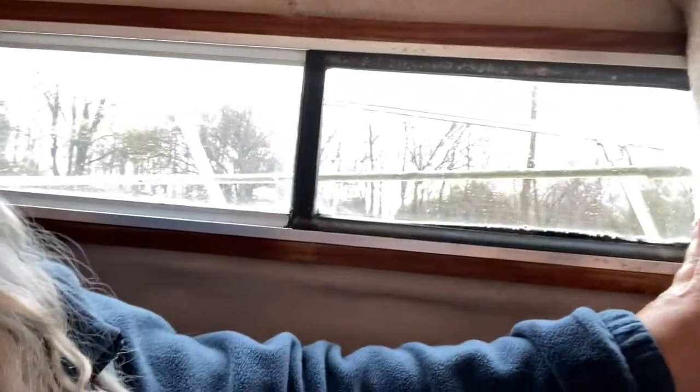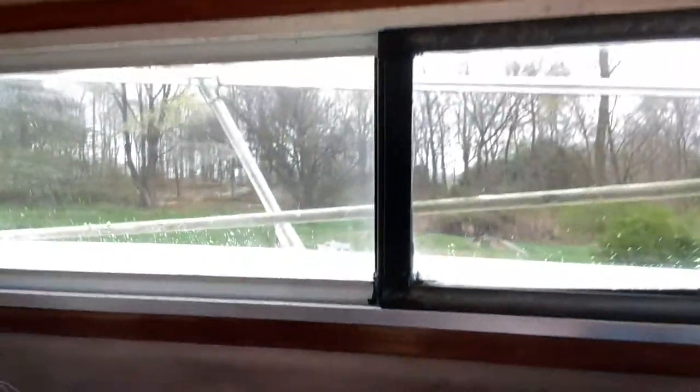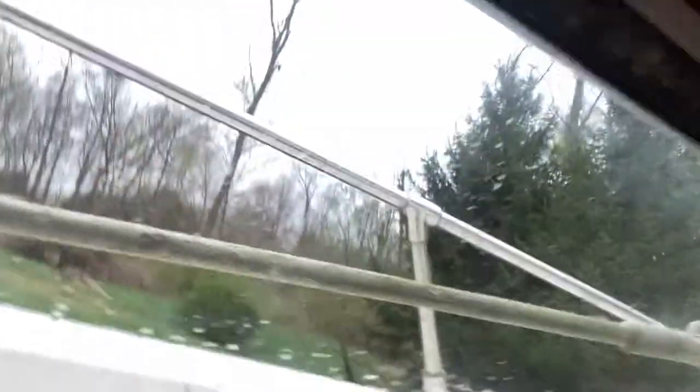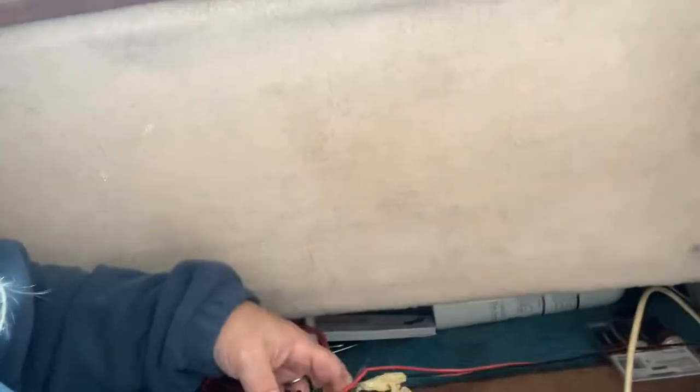It looks like the antenna wire comes in somewhere — I can't quite see it. Actually, I don't think it's this. I think this is the Garmin up here, but the antenna is right out here, this thing right here. So I'm trying to find out where that antenna wire comes in. Actually, I think I might've just found it. So that's one part of the mystery solved. Here's the old radio that I took out that didn't work, which is actually still connected. So that's going to give me some clues.